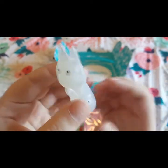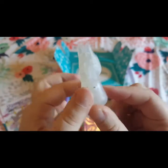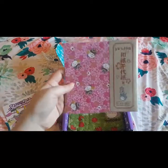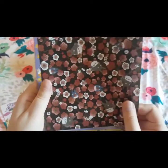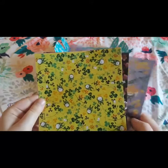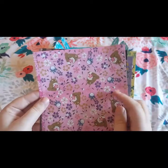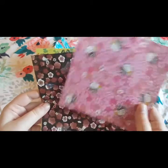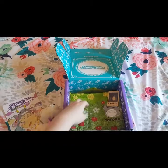The next thing I see are these little squares of paper — these are the prints that you get. I think that one's my favorite.